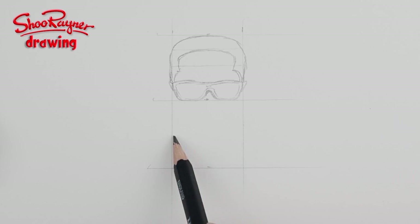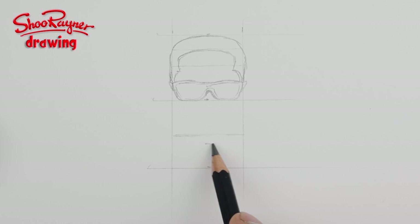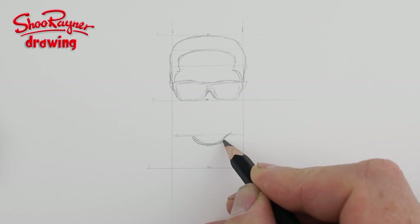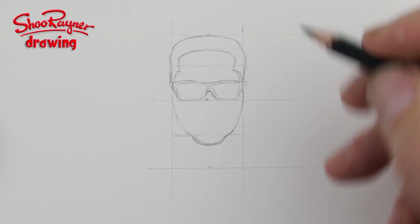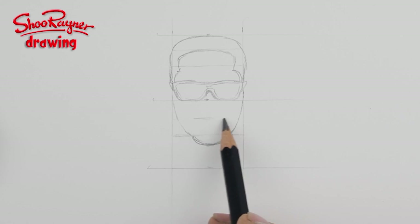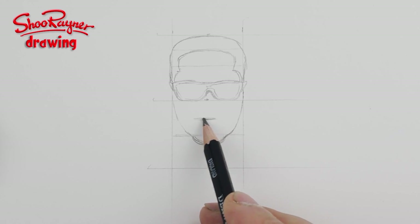Down here we want another line going across the middle. His chin comes just a little bit below — his broad chin, a bit wider than that. And then it comes out slightly and then angles up, comes out slightly and then angles up. We draw that quarter line across there again — that's where his top lip will be.